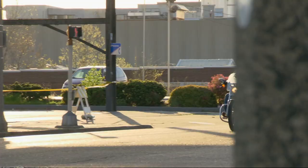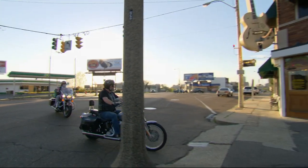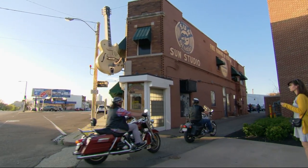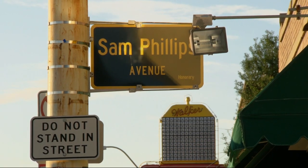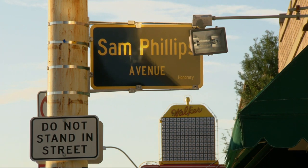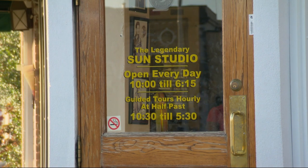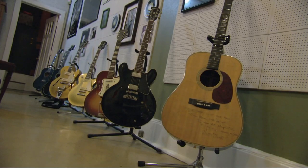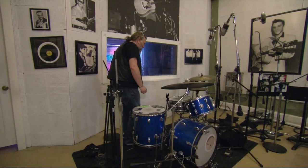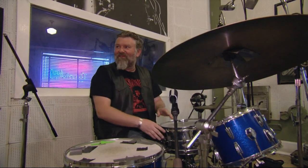We're a short ride away from the legendary birthplace of rock and roll, Sun Studios. This is where pioneering producer Sam Phillips recorded what's thought to be the first ever rock and roll song in 1951, Rocket 88 by Ike Turner. It's like a shrine to rock and roll — I just can't resist having a go. This is a dream come true. Sun Studios drumsticks!